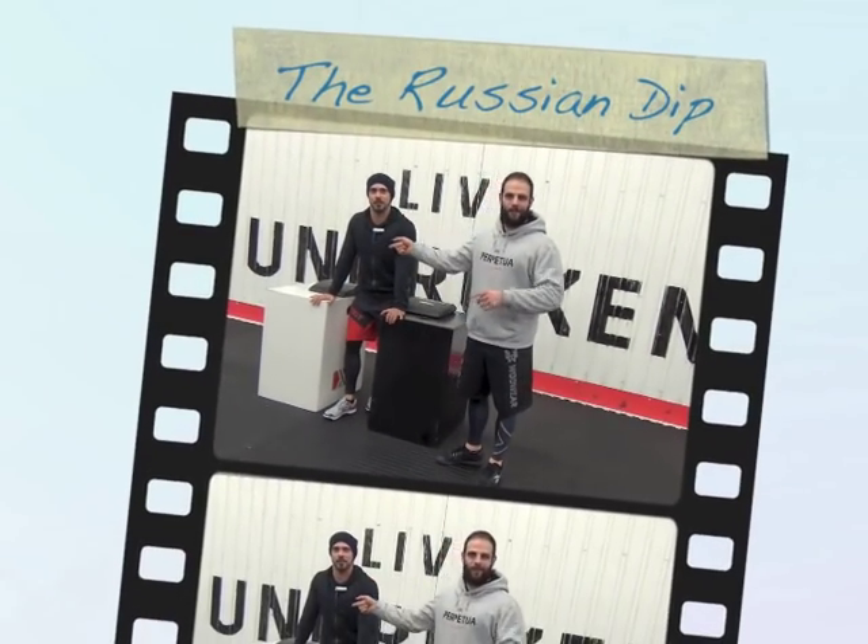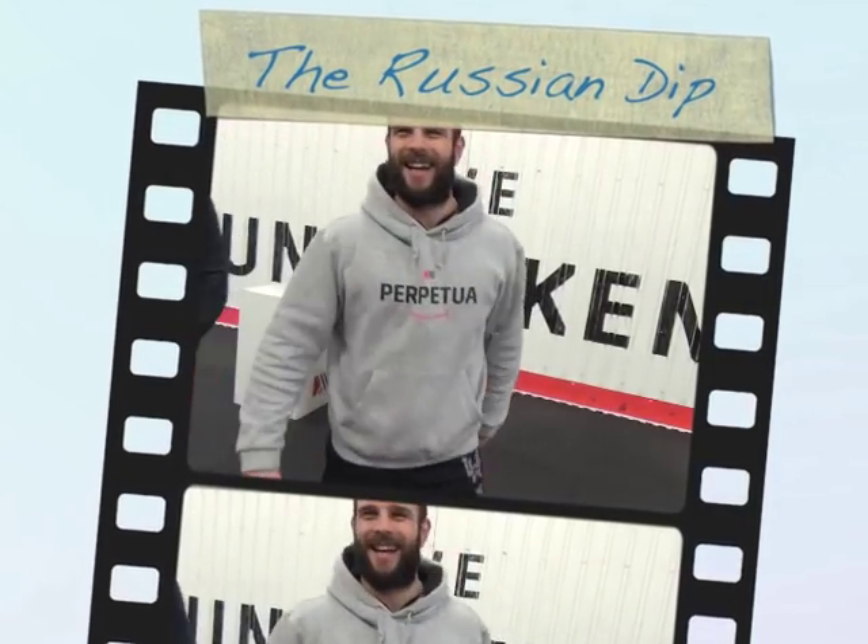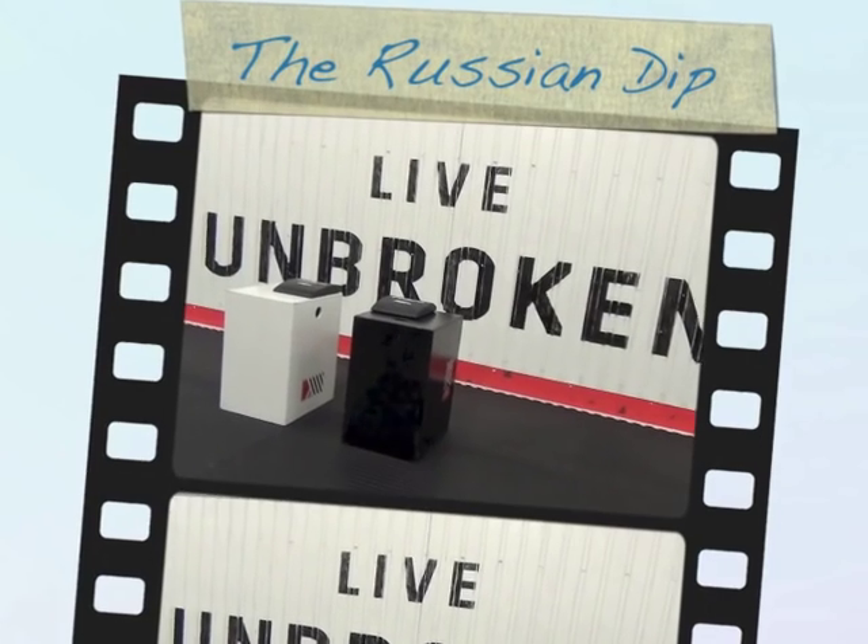It's called the Russian dip — there you have it! That's the first episode of PPTV. We're going to keep bringing these out each week. Post your ideas and questions in the comments — we're here to answer them for your community.